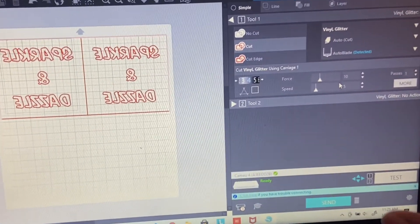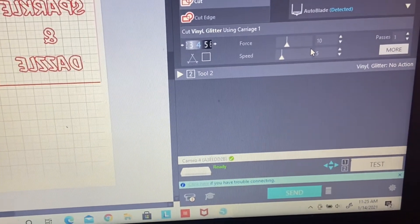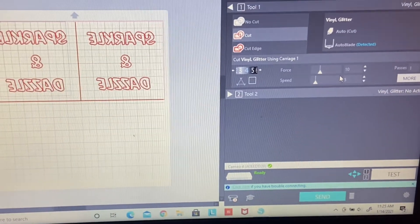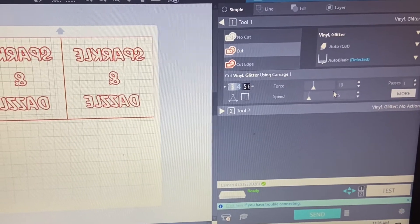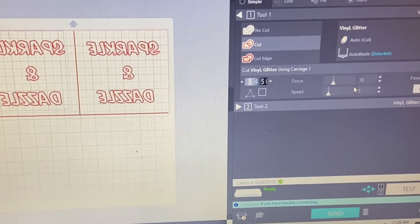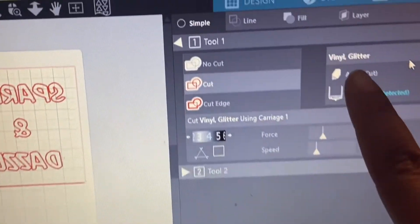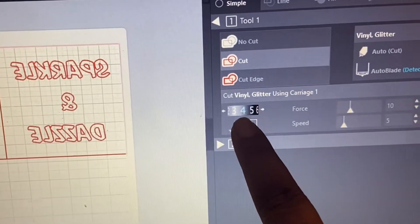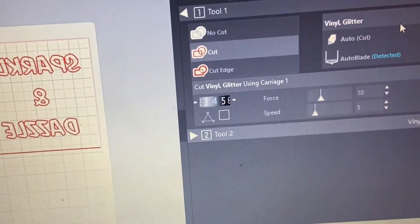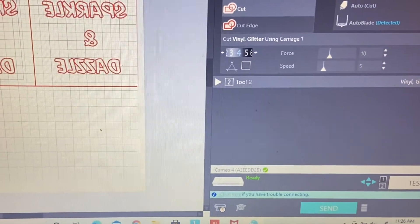So let's get to test cutting this glitter vinyl. Right here we have some glitter vinyl, and I'm going to go to this test panel and test to see if the setting is right, and if not we'll reset it to the proper setting. The current settings for glitter vinyl are: four blade, force 10, speed 5, one pass.